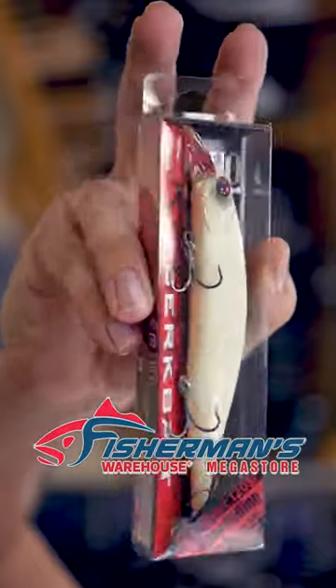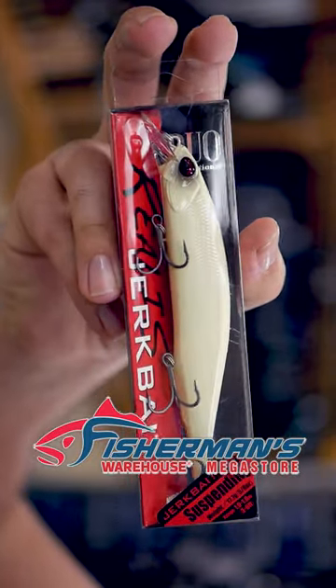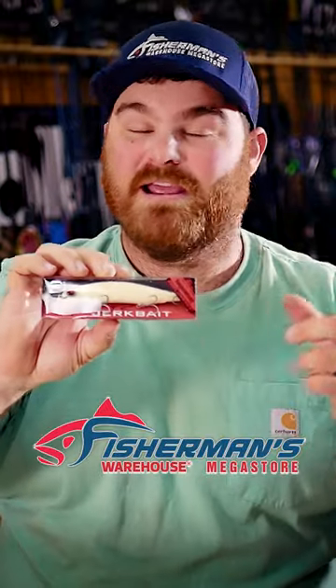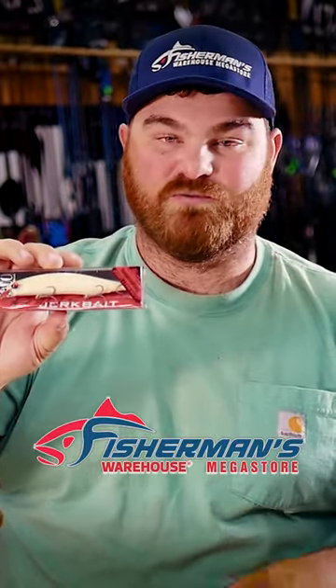The next thing I want to talk about is a bone-colored jerk bait — this is a Duo Realis 120 size. What I like about this is the treble hooks. If a fish barely swipes at this bait it's going to get hooked, unlike the Zoom Super Fluke where they really have to eat the whole thing. I'm using an EWG style hook on that Zoom Super Fluke.